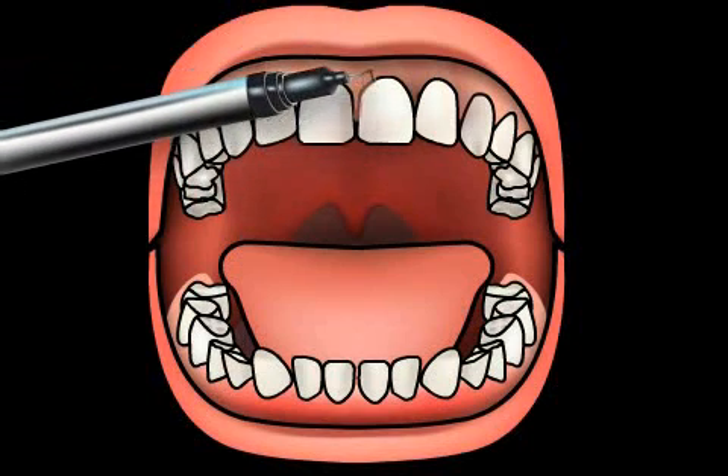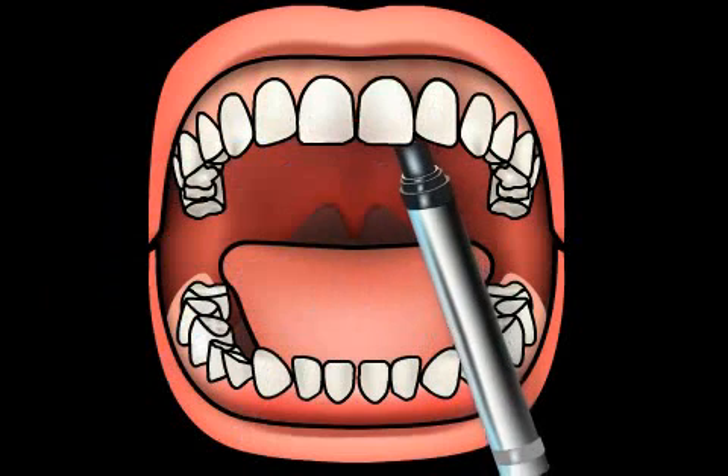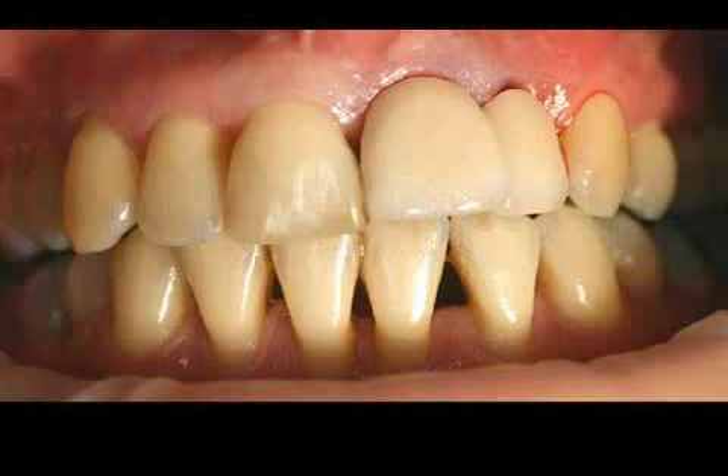A special plastic is then used to set the bridge in the mouth, and the patient should also be able to bite down without any problems. After successful treatment, the gap should no longer be visible, and the wound should be able to heal without any aesthetic detriment to the patient.